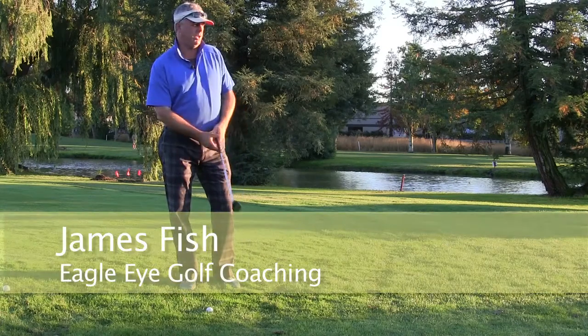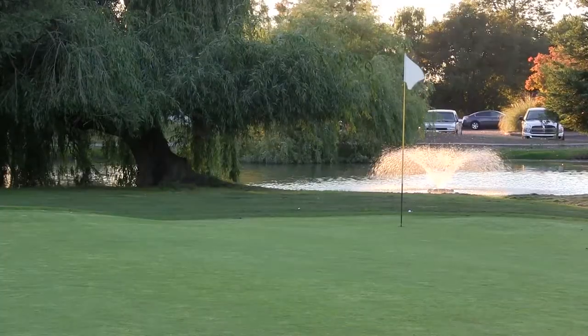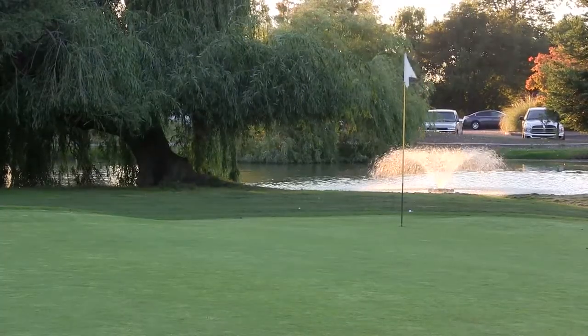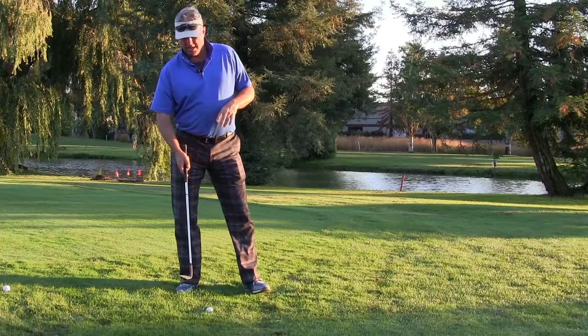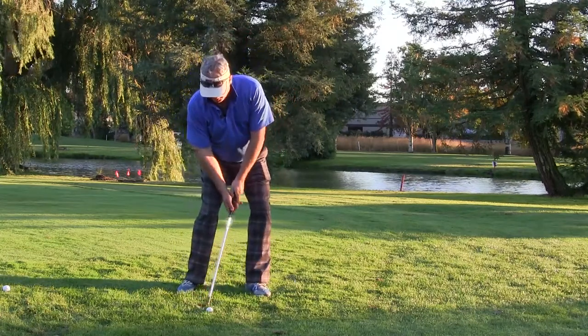Right now we've got one of those tricky little shots. You've got a back corner flag with a downhill slope — not an easy shot. Trying to flop that in is almost impossible. So what I like to do instead is set the ball back in my stance and just try and bump and run this one gently down the hill.